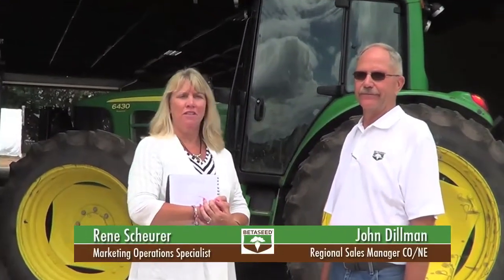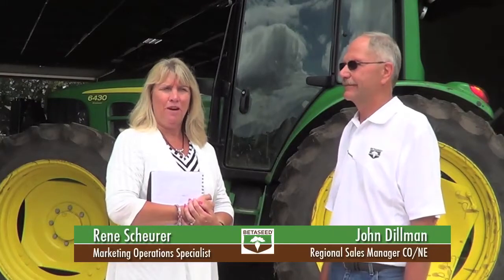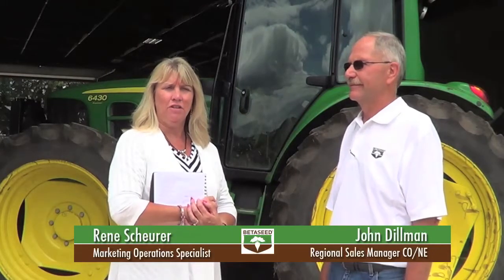Hi, I'm Renee Scheuer with BetaScene. I'm here with John Dillman, the Regional Sales Manager for the Colorado-Nebraska market. John has been working on a project for about the last year that he would like to talk to you about.